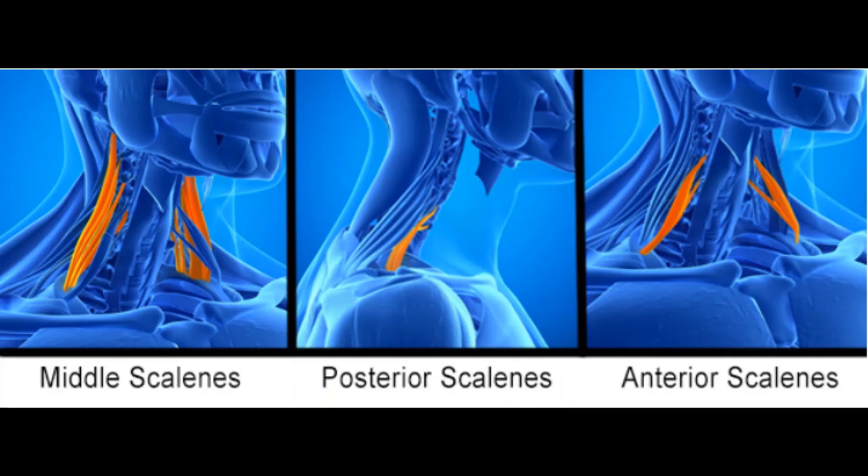Let me show you a picture of what they look like. As you can see in this picture, these are the scalenes. They go from below the jaw and under the ear here, down into behind the clavicle, into those first ribs. Just drag down the side and do the massage on that.